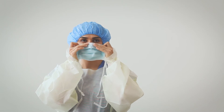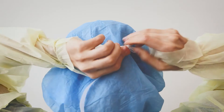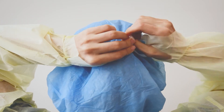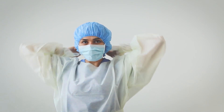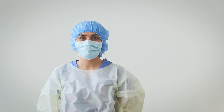Press the metal nose piece to the bridge of your nose to shape the mask to your face. Fasten the top tie at the crown of your head and the bottom tie behind your neck. Press the nose piece to your face one more time to ensure a secure fit.